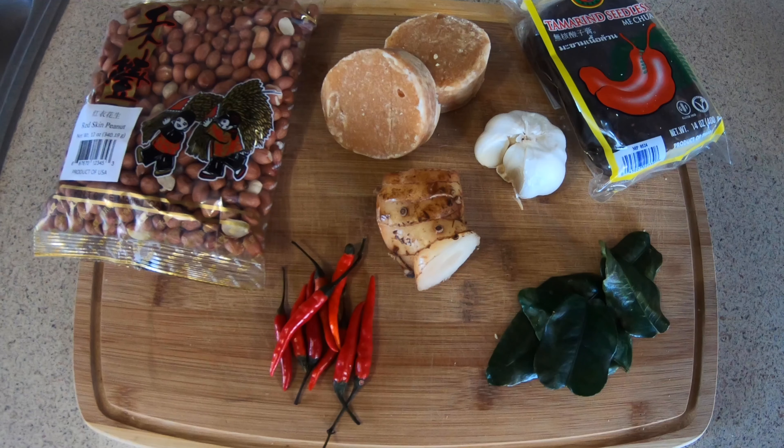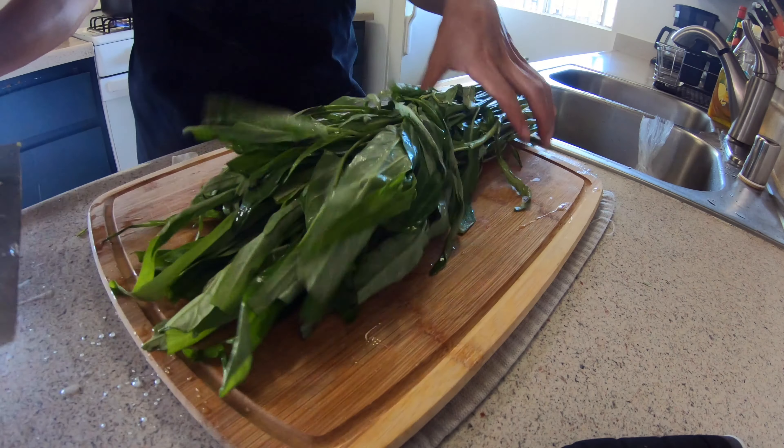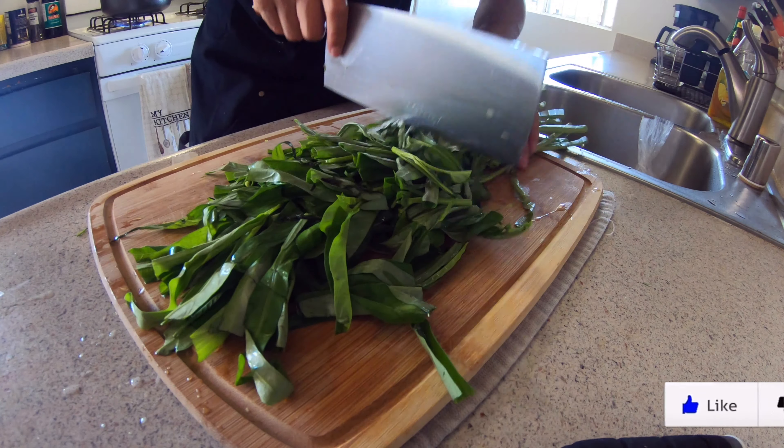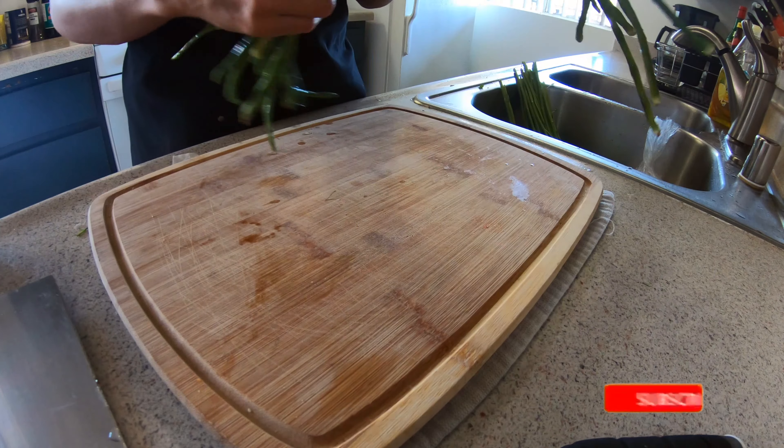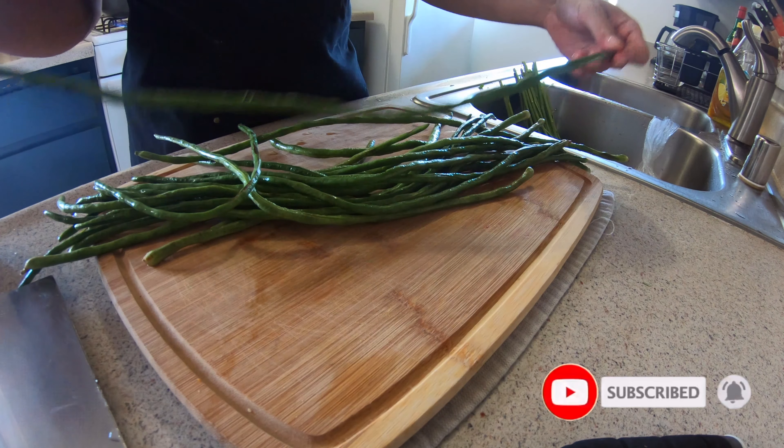Alright, first things first — here's what I used to make my pecel sauce in this episode. I'm going to leave the full recipe in the description for you to check out. But make sure you check out my last video to see where I get all these awesome ingredients, like this long bean right here. It's really nice texture for this pecel.